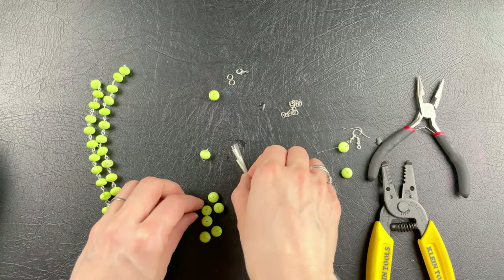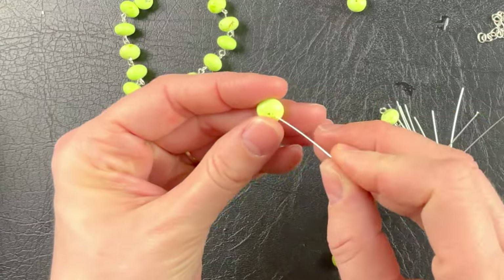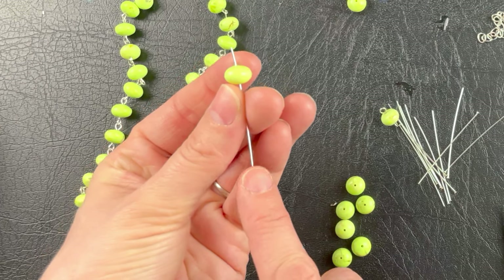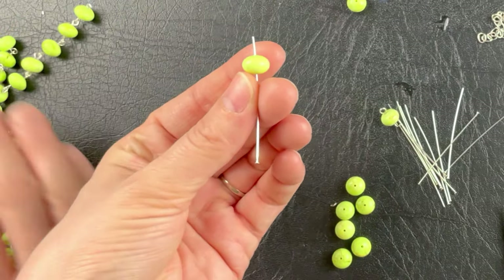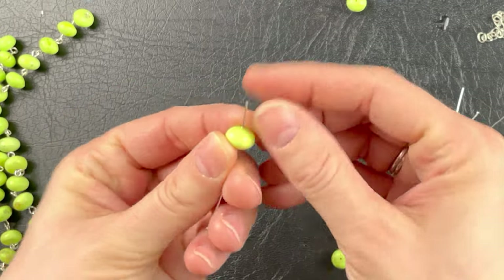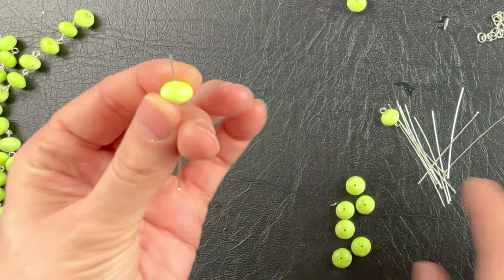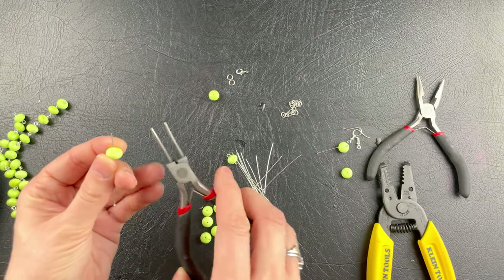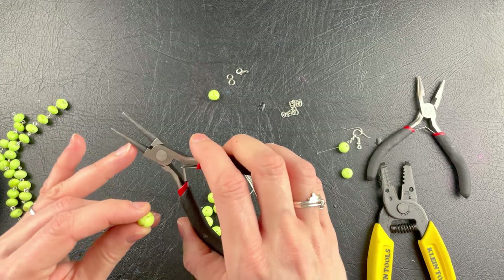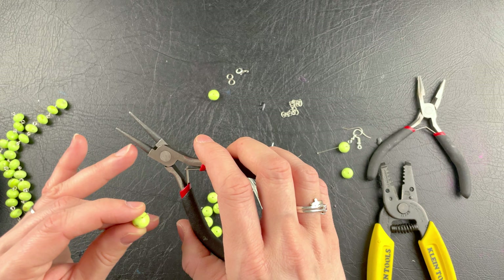Let me show you how to do that. You're going to get a head pin — you're going to need lots of head pins — and you're going to put the bead up at the top where the head is. You're going to hold it with your pointer finger, your thumb, and your middle finger. And I'm going to take my round nose pliers. These are wonderful because it's small here and then it gets bigger, which helps you with your loop size.